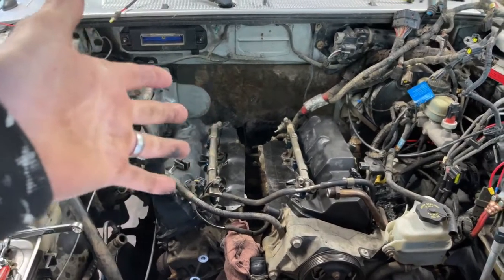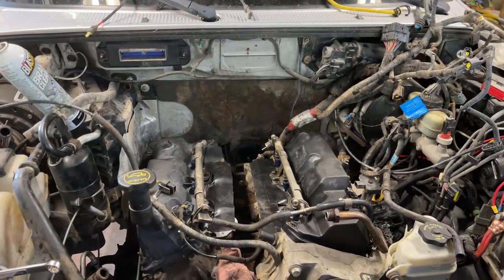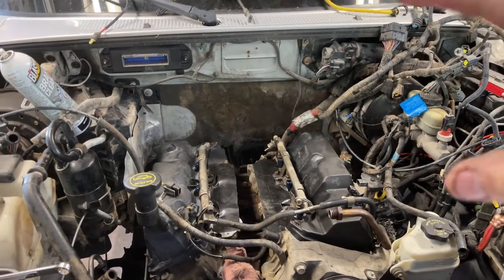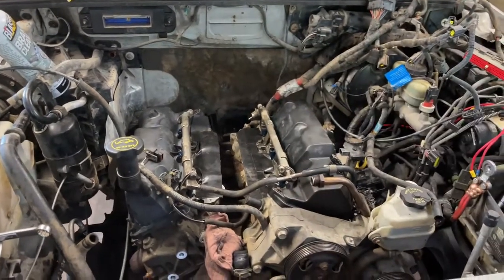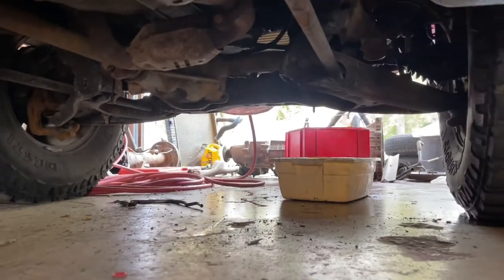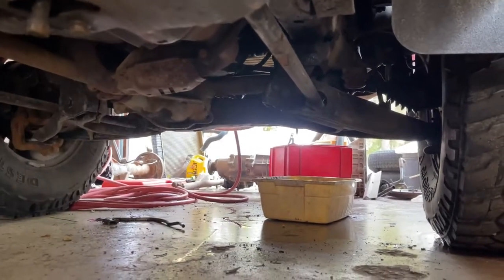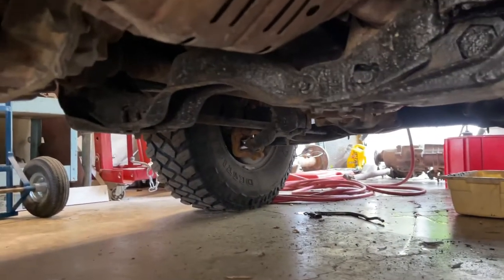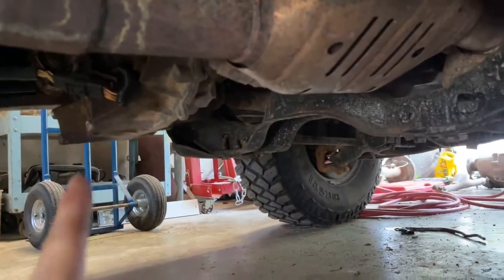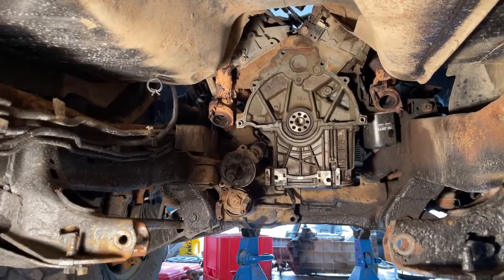I'll pop the starter out so I can hit the flex plate bolts on the torque converter, then remove the transmission. Down underneath, I'm going to pull out the exhaust first — you can see the cats there, they're coming out — undo the big exhaust pipe at the back, drop the rear drive shaft and front drive shaft, then get the transfer case off to make it lighter when I drop the transmission. And here we go — we've got the automatic transmission out.